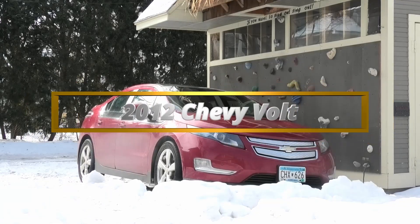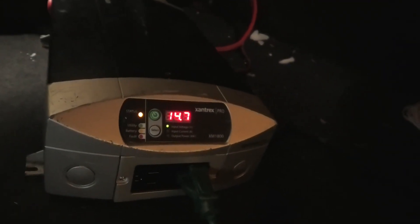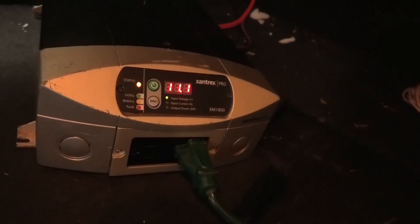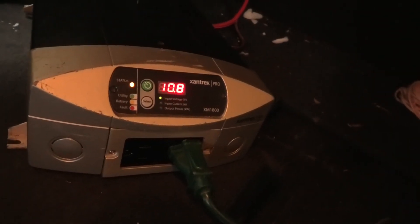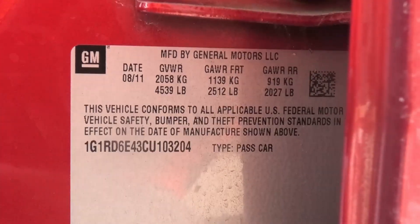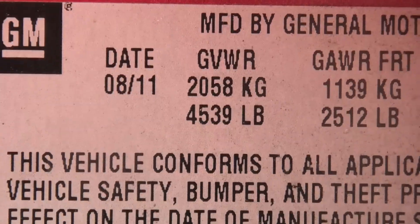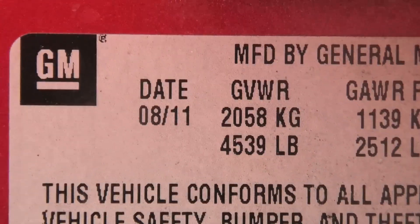I made a video a couple of weeks ago using the inverter for my Chevy Volt, and it was noted that the battery drained very fast. It's not surprising — this is a 2012 and it's 2020, so it may have been manufactured as early as 2011. The manufacture date is on the door sticker: it was made in August 2011, so this battery is about eight years and eight months old.